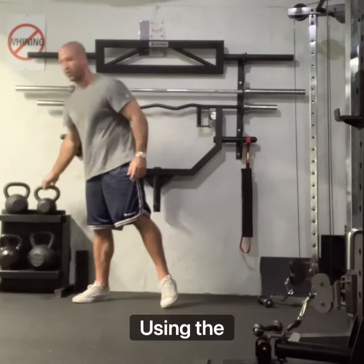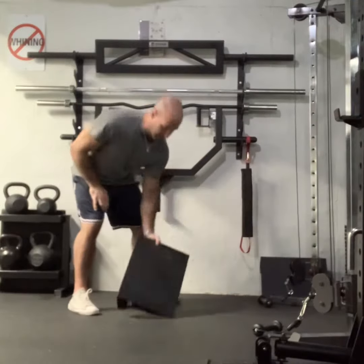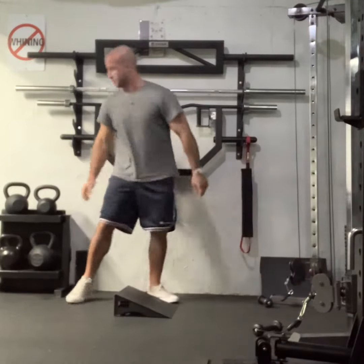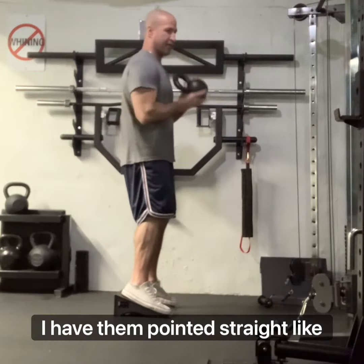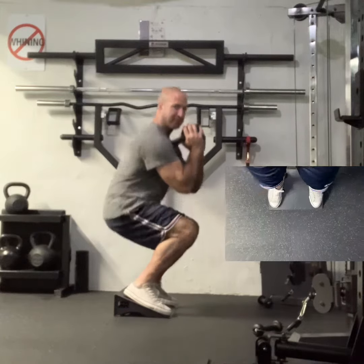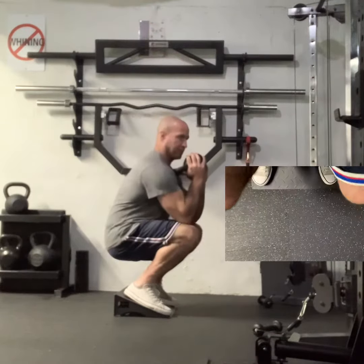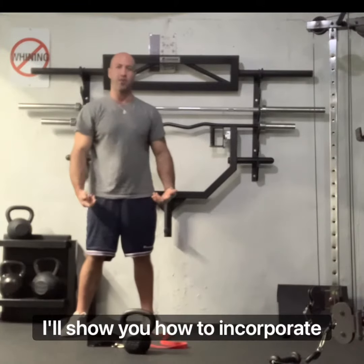Using the rip ramp, instead of having my toes flaring out, I have them pointed straight like so. This allows me to go deeper, get more quad isolation. And finally, I'll show you how to incorporate the squat harness.